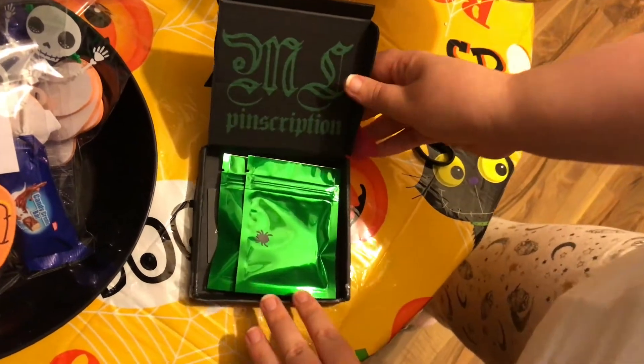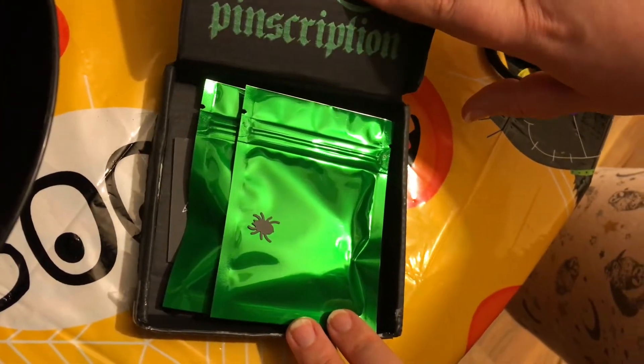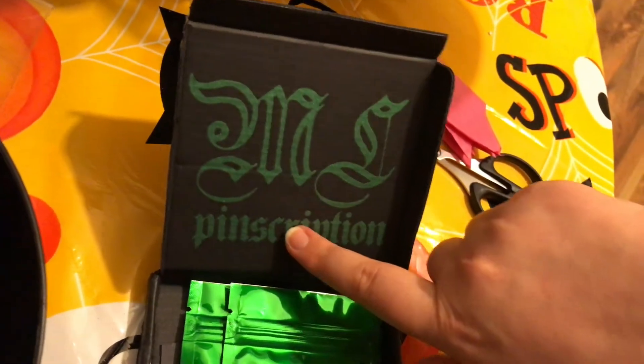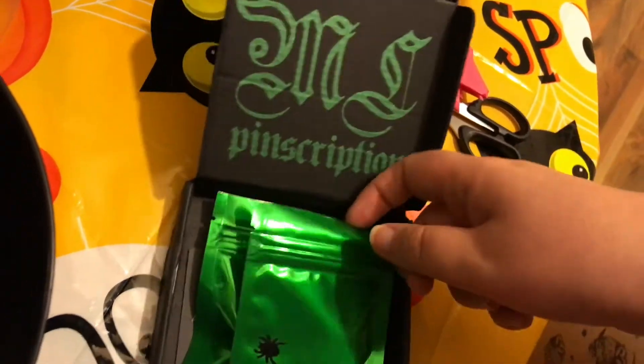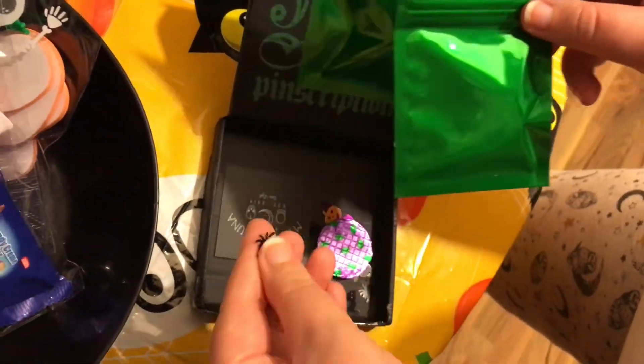Oh cool, so it's green — it's awesome. The Mystic Luna inscription is in that lovely green metallic, and the bags are green too. We have some cool things and we have lots of confetti.